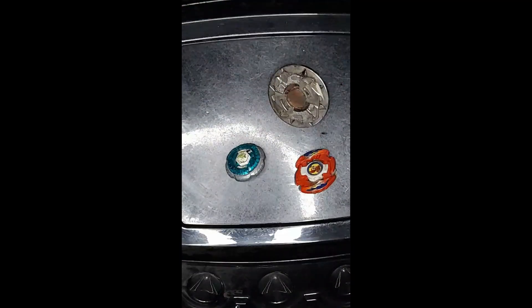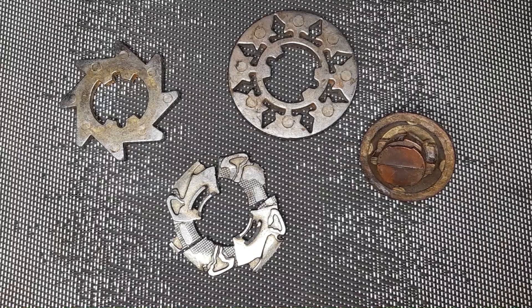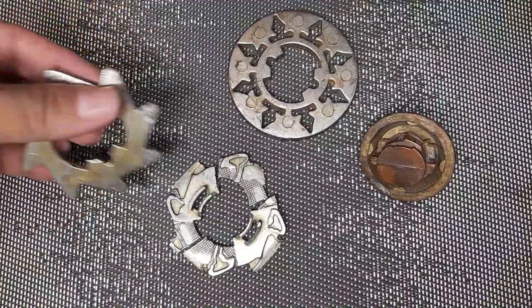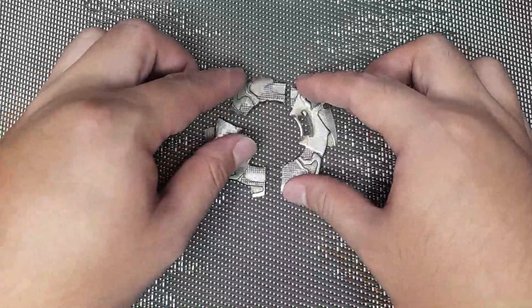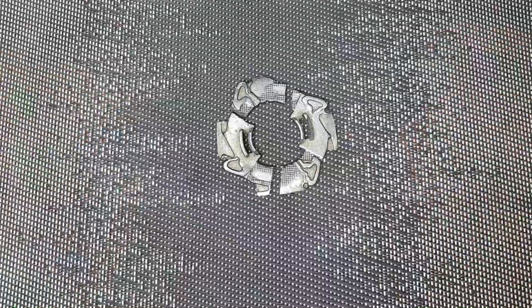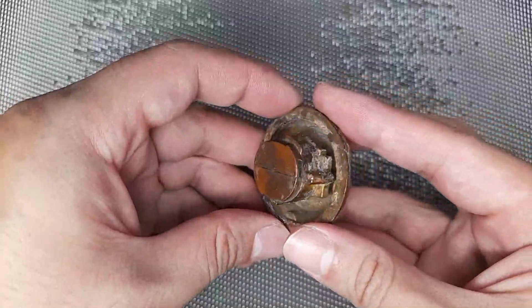He actually bought it while he was shopping for hardware. It was a bit unbalanced at first, so he had to grind down some of the parts. He added some flint rods from old Bic lighters into these holes around the main ring.